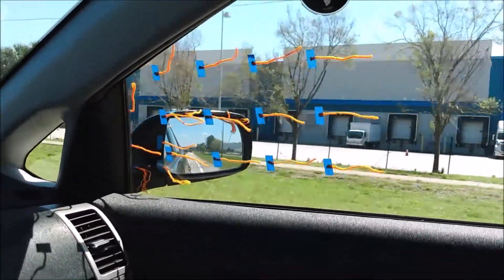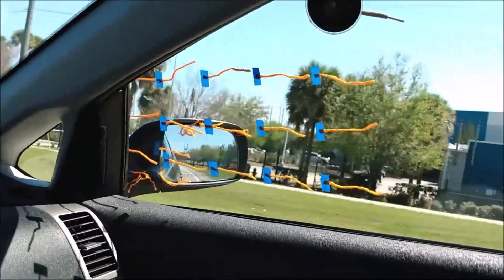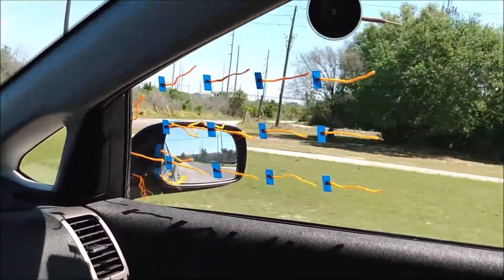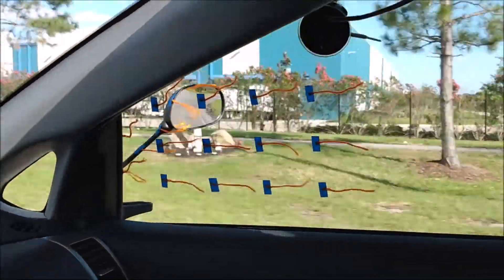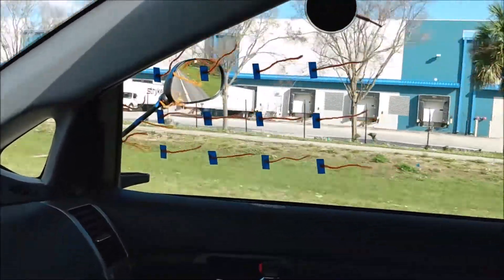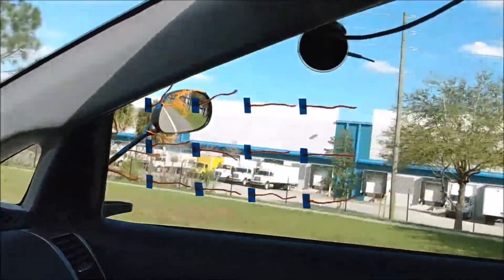But if you look at the mirror base, those two streamers are flailing around like crazy. That's because they're getting pulled into the wake behind the mirror base. I was expecting that wake to have more effect on the airflow across the window, but it looks like the Toyota engineers did their homework. With the motorcycle mirror, the airflow across the window is pretty much the same. However, the motorcycle mirror doesn't have that chunky mirror base, so there's no wake behind the mirror base. The streamer on the mirror stock is nice and steady.